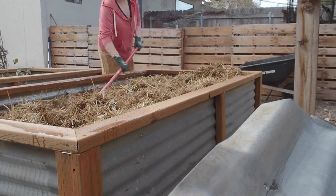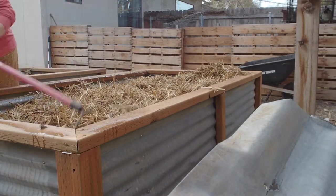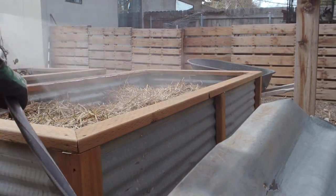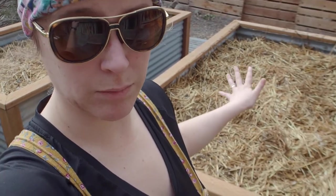This bed here, which is mostly just chicken manure and straw, I tossed and watered and hopefully that will break down really well. There have been a lot of mushrooms growing in these, which is awesome.